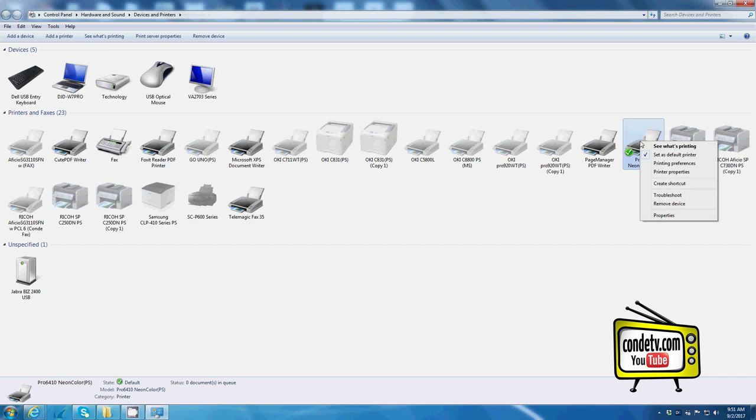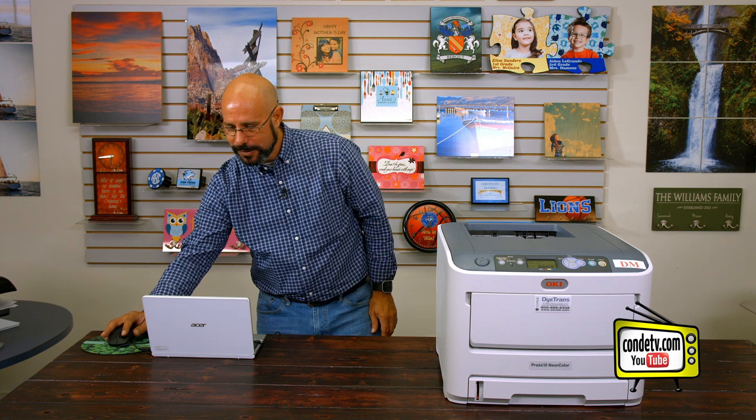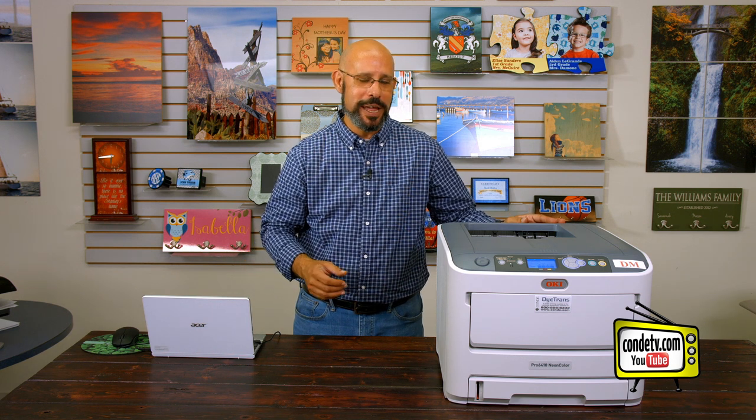Now to make sure my printer is communicating with my computer, I'll right-click, go to Printer Properties, and let's see if we can generate a test page. As you can see, installing the driver for the Oki Pro 6410 Neon is a simple setup. The key is to make sure that the driver prompts you to connect the USB cable to your printer — don't do it until the driver tells you to do it. Once you do, Windows plug and play feature should take over for an easy install. Just to make sure we're communicating with the printer, I'm going to go ahead and do a test print from the driver.